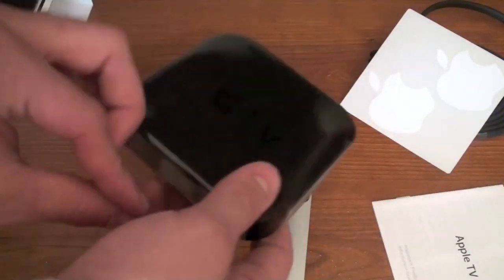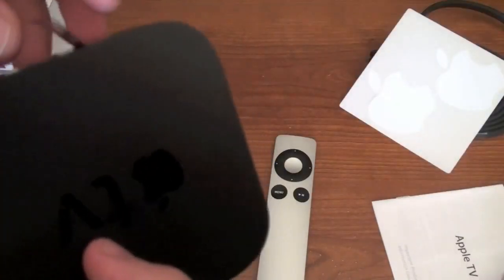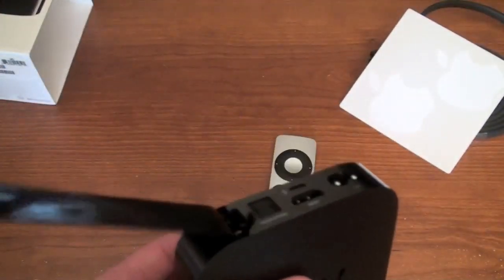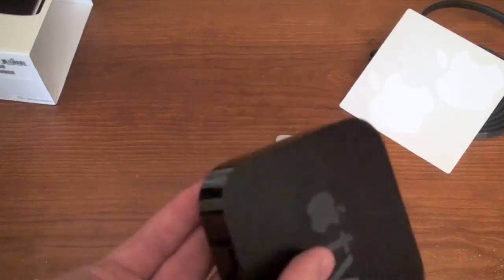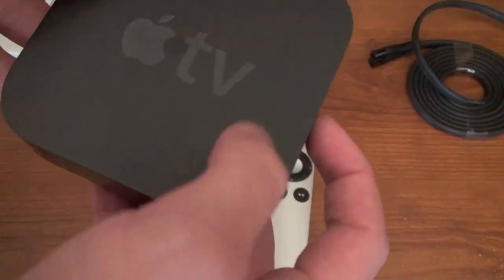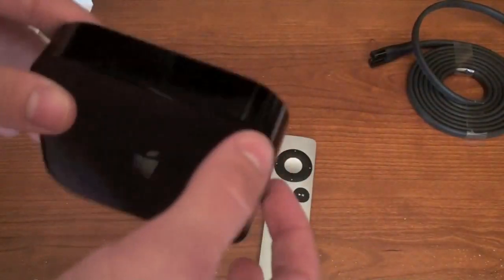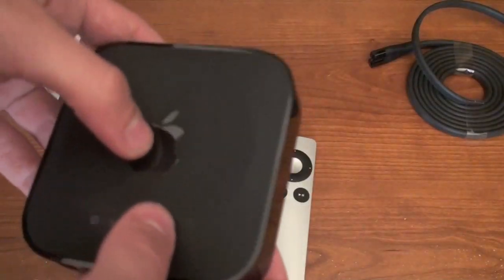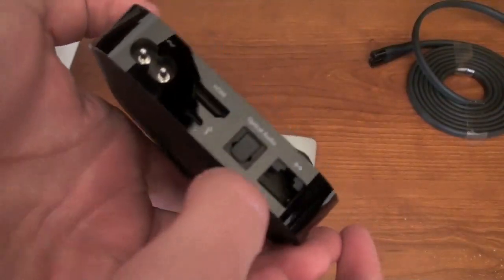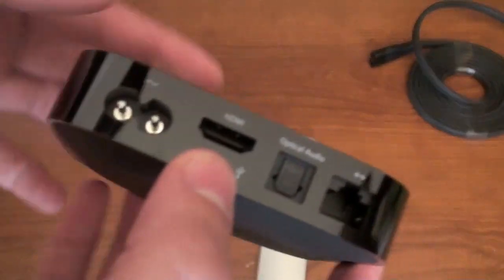Let's look at the Apple TV itself. I'll take the plastic off of it. Wow, look at that thing — it's got a nice finish on it. It's even got plastic around the outside. Very nice. It's kind of a smooth surface here and more of a matte finish on the top with the Apple TV logo. When I was telling people about the Apple TV, people were like, 'Apple came out with a TV?' I was like, no, it's actually a box. A lot of people didn't even know the first generation Apple TV was released, but I do have it and I'll be doing some comparisons.